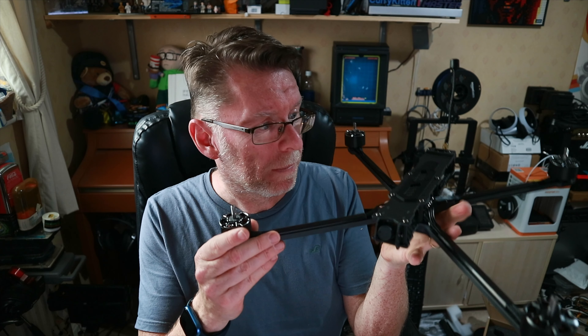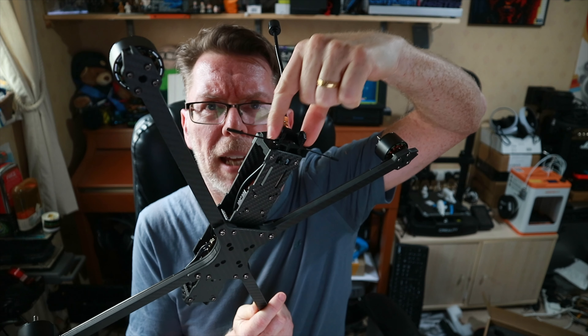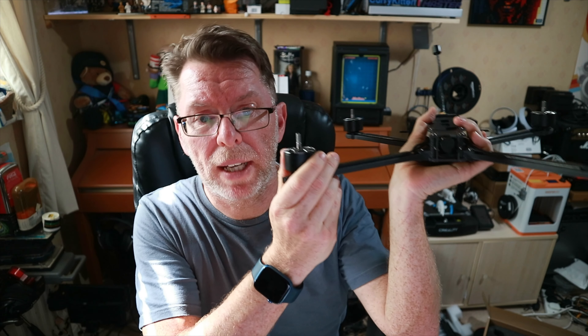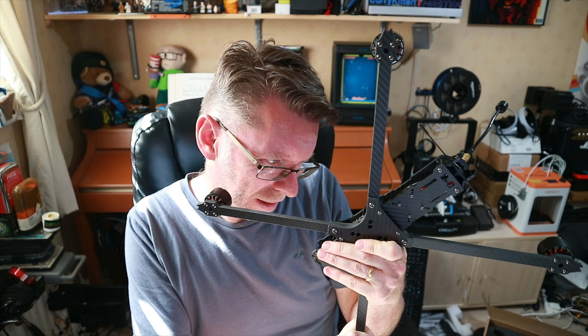This is a 10-inch quad. It's got an ExpressLRS receiver — I went for the 868/915 version because the 2.4 receiver antenna is so tiny it just gets dwarfed by all the carbon, which can be a problem in a bigger quad. It's got a 2.5 watt VTX, so it's built for range. These chunky motors are 3111 900KV. We've got a 70 amp 4-in-1 ESC, designed to run on 6S between about 5000 to 8000 milliamp hours.